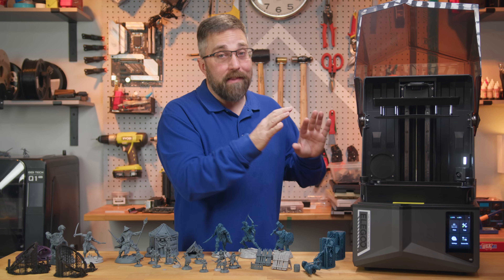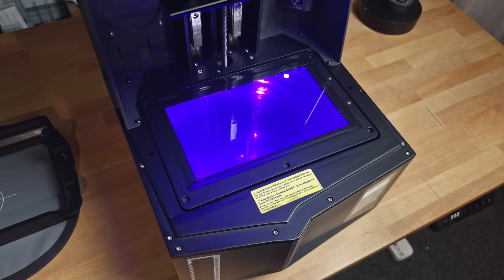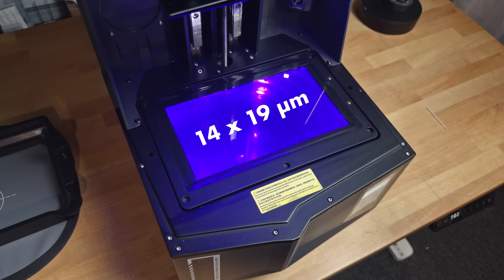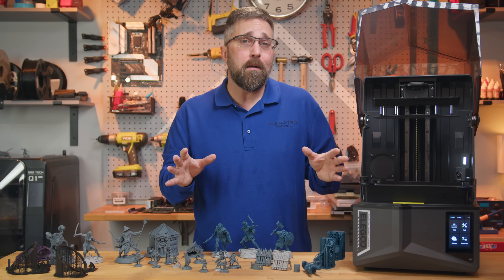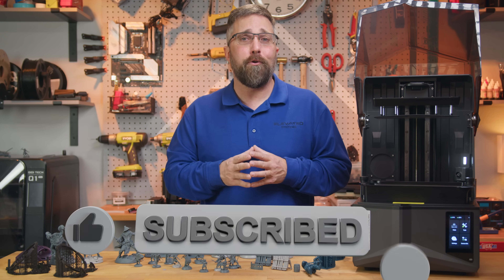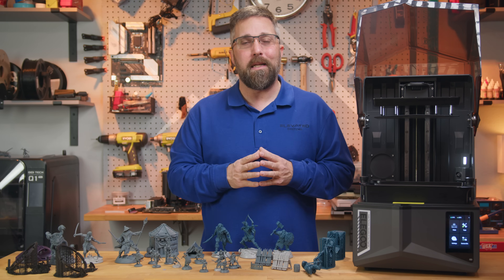Let's dive into the flashy upgrade: the new 16K screen. It boasts a resolution of 15,120 by 6,232 pixels, delivering an impressive pixel size of just 14 by 19 microns. This is definitely an improvement over the 19 by 24 microns of the 12K screen, but pixel size is just one piece of the print quality puzzle.